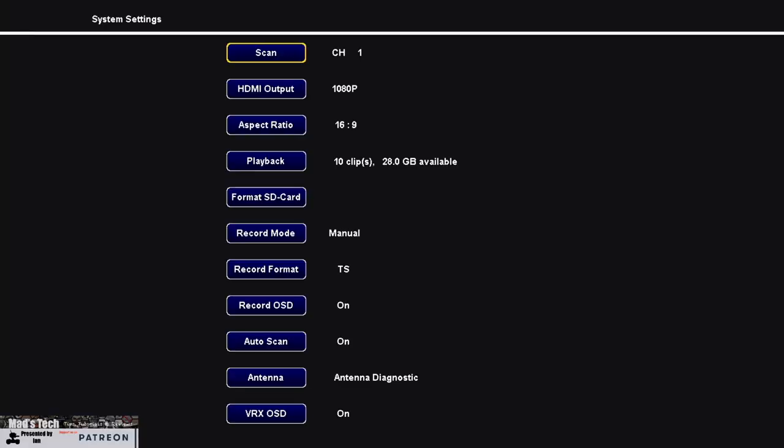Now I want to walk you through the menus and options available on the Scout HD goggles. Since these goggles don't have HDMI output, I'm going to show the menus via the Fatshark module, as the menu system is essentially the same. The module has a couple of extra options that the Scout HDs don't have, and I'll talk about those as we go. I've got the Runcam Nano camera set up with the new HDZero lens, which is what you're looking at me through right now.